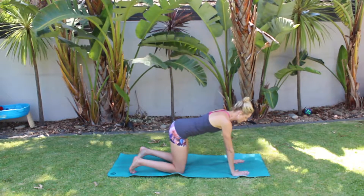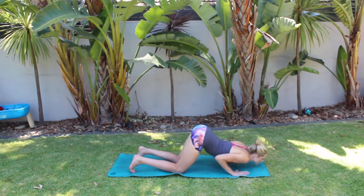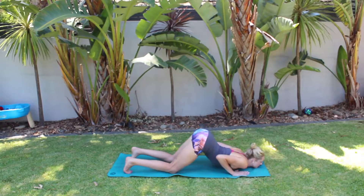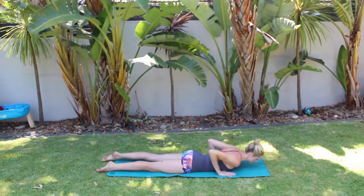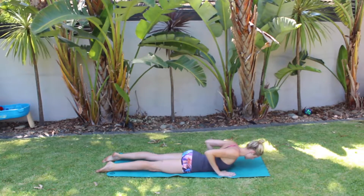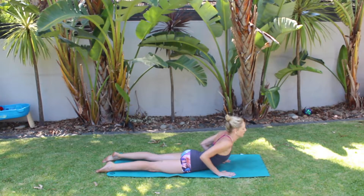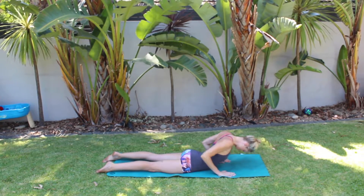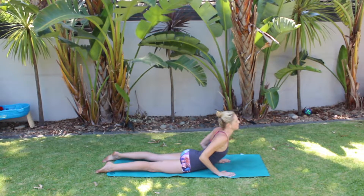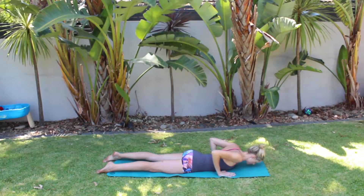Inhale and return to a neutral spine. Drop chest and chin to the mat, then slide your knees back so you're lying on your belly. Wrists stacking under your elbows. Draw your shoulder blades down your back and lift your chest — baby cobra. Exhale, release. One more: inhale, cobra pose. Exhale, release your forehead back down to the mat.